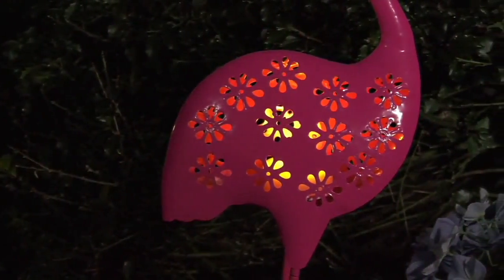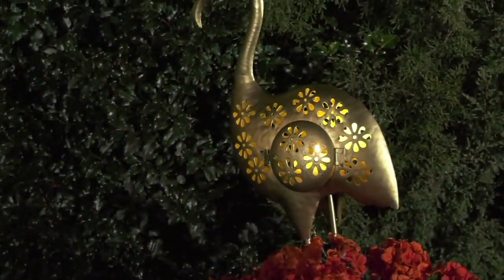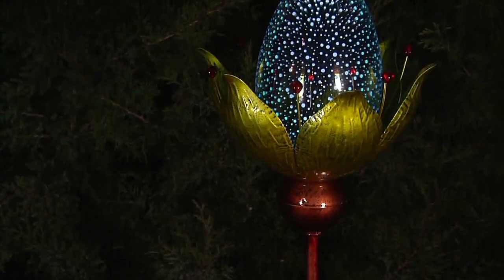Ginger, you're coming back a little bit later on, right? Yes, sir. Take a look at what she's bringing us a little later on — these are stargazing stakes that come out of the ground.